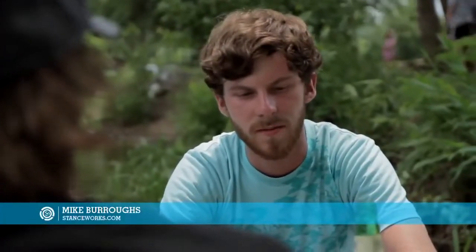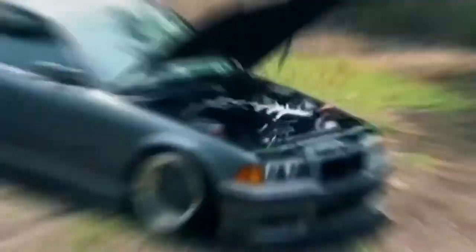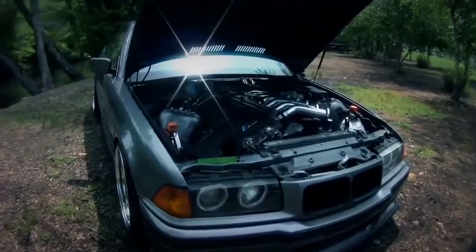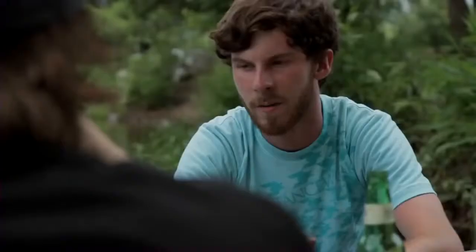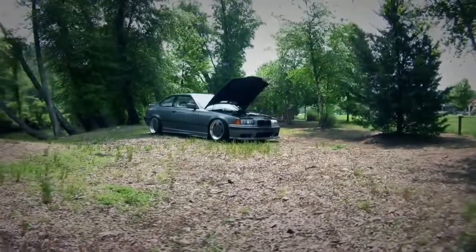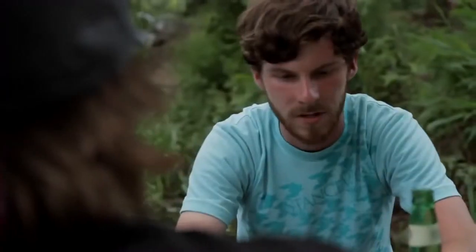It's a '93 325 IS and we swapped the S54 out of an E46 M3 into it. It's a 3.2 liter straight six that makes 333 horsepower from the factory. We decided to do the swap pretty much as BMW would have done it — run it on a factory DME, run the full EWS system, E46 cluster, everything. Just do it right.